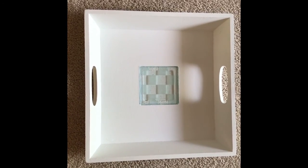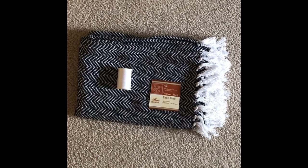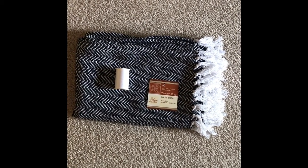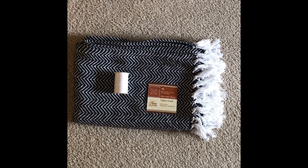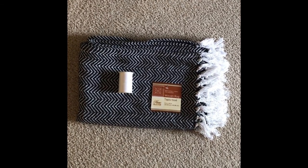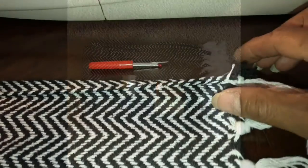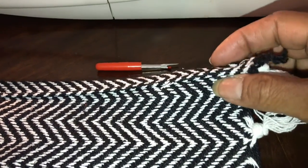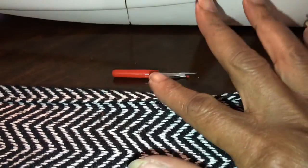These are the items you'll need for the rug project: three woven rugs from Dollar Tree, some thread — you can use white or black, I'm going to use white — some scissors, and your sewing machine. So let's go to work. I'll be opening up the seams on the rugs at the sides with a seam ripper.